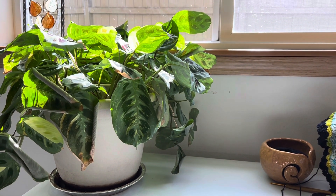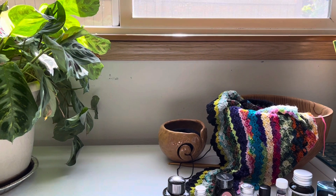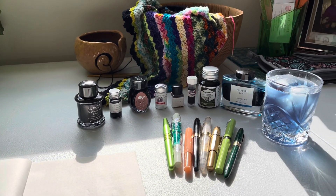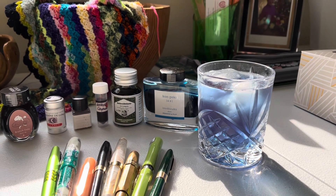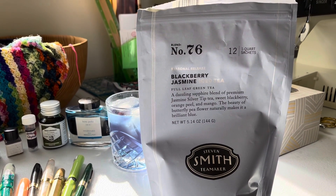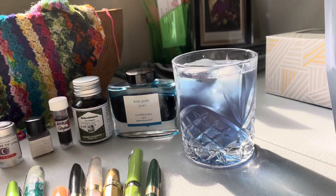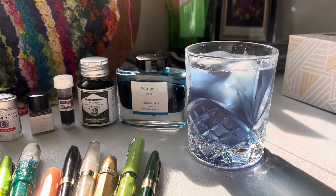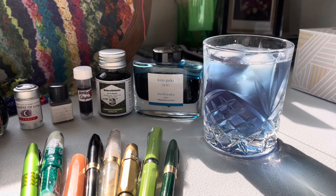Good morning everyone, this is Desiree and today I'm going to continue with my currently inked — this is currently inked part two. I went ahead and washed out some of my pens that had dried up and put some new inks in them. Before we get started, I just wanted to show you this beautiful iced tea blend I've been really enjoying this summer. I'm not sponsored or anything, but this is from Stephen Smith Tea Maker — it's a green tea, a jasmine tea called Blackberry Jasmine, and as you can see it makes this really beautiful blue. Apparently it's from the pea flower, which is interesting because I found out that indigo is also made from a particular pea plant.